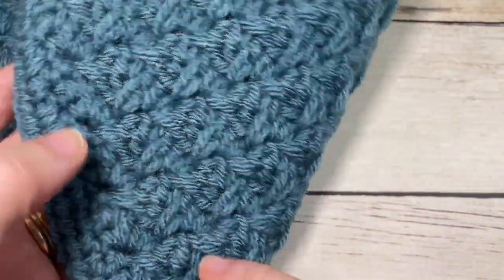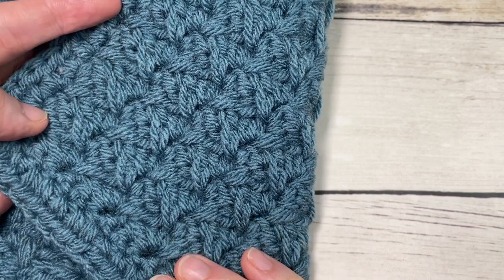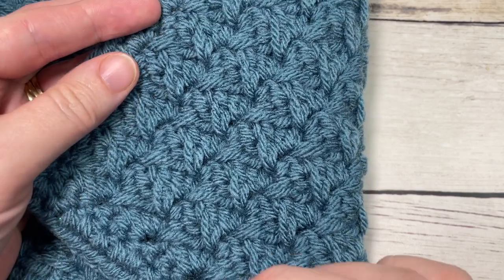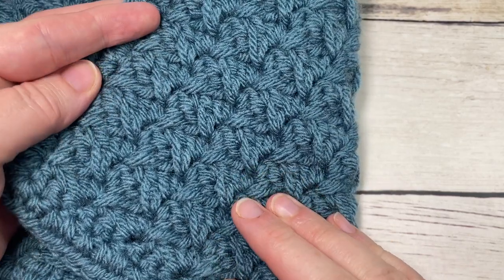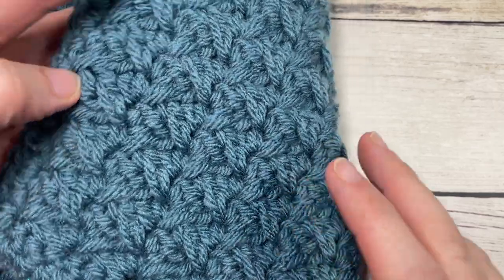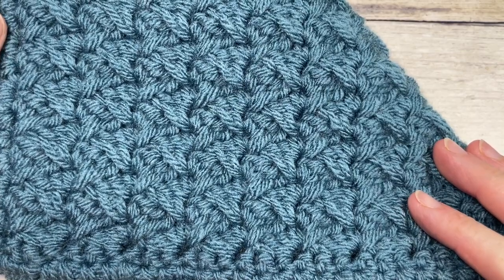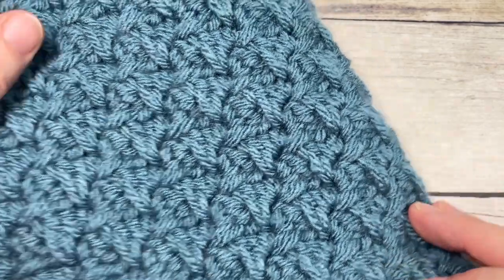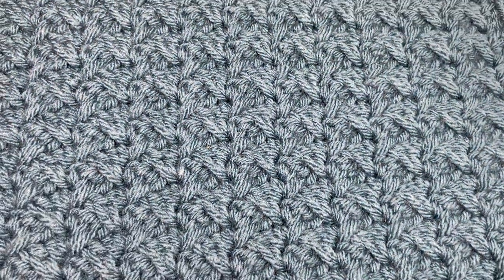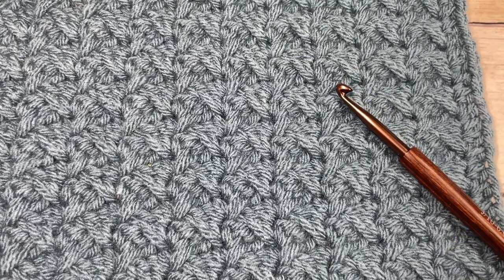In the description of the video you'll also find a link to the information page for the crochet-along if this is your first time hearing about it — I'd love for you to join us. Thank you for joining me. Don't forget to subscribe, take a look around, and stay tuned for the other crochet afghan squares for this crochet-along. Check out some of the other free crochet patterns and stitch tutorials — this channel is updated every week.